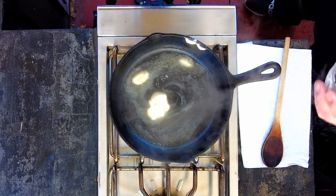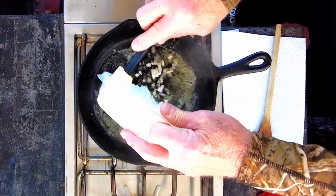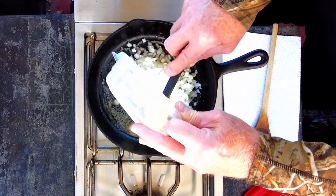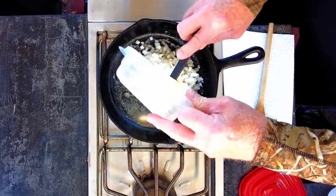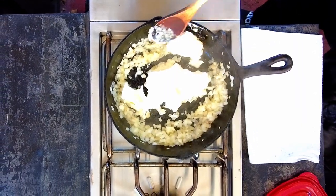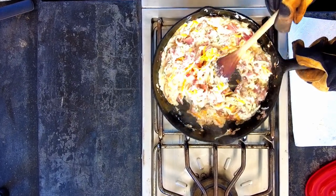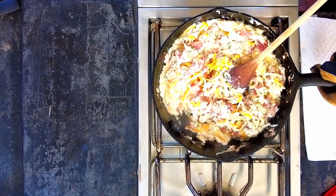Melt the butter in a medium skillet over medium heat, stirring the onions until they're soft and golden. Then add in the cream cheese and stir until it's soft and begins to melt. Add in the rest of the ingredients over medium to low heat and stir until everything's combined.